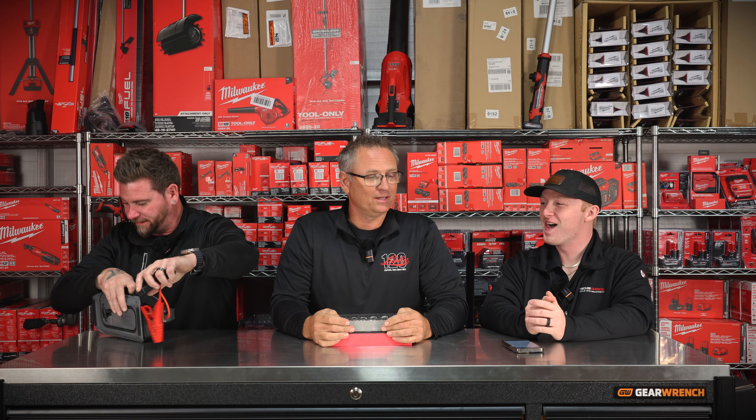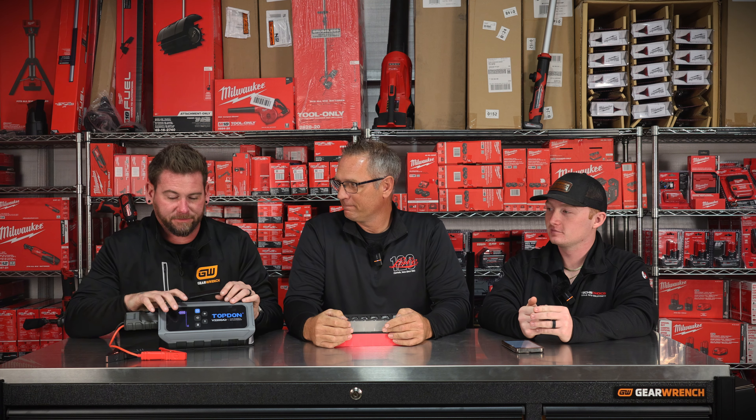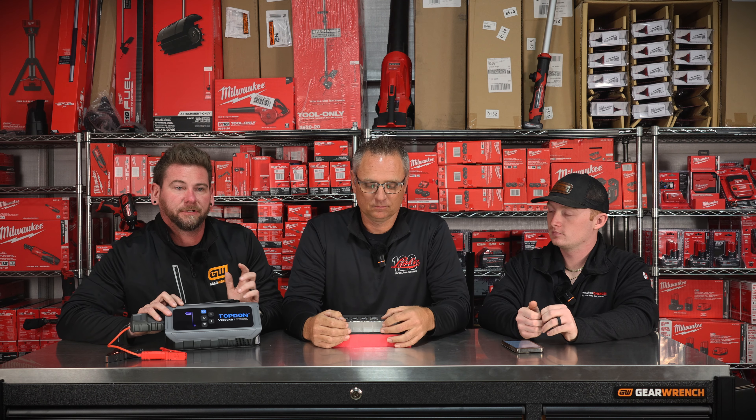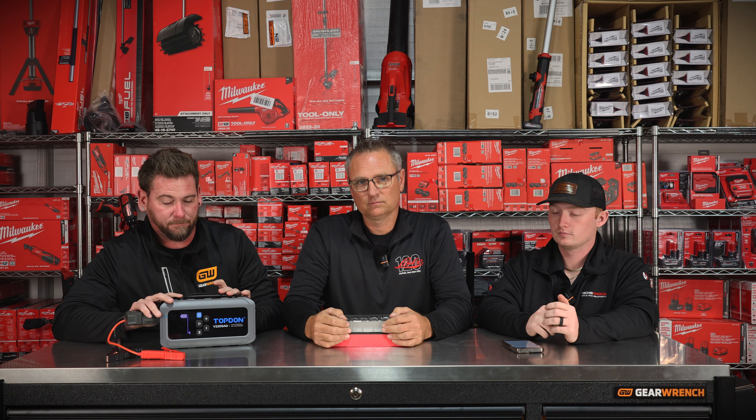Now for some stuff that's coming up for winter that's absolutely essential. This is the Top Don V22 Air. Me, Matt, and Connor have been selling the Top Don V22 jump box on the trucks and we've had a lot of good luck. We used to sell other brands of jump box, but I prefer this one. The warranty is fantastic — you can call the number on the back of the box and you're going to talk to an actual human in New Jersey. This one does not come in a case.